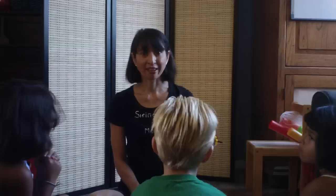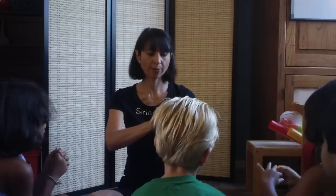Here is the beehive. Are you ready? Alright, get your bees. Put them in the beehive.